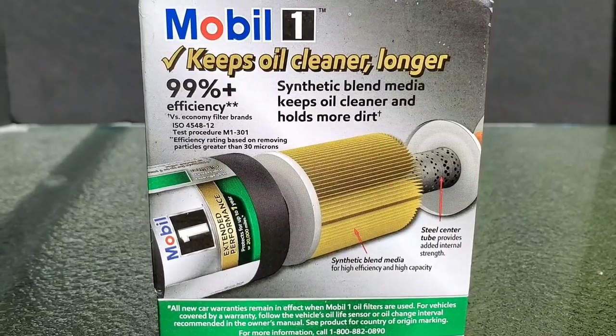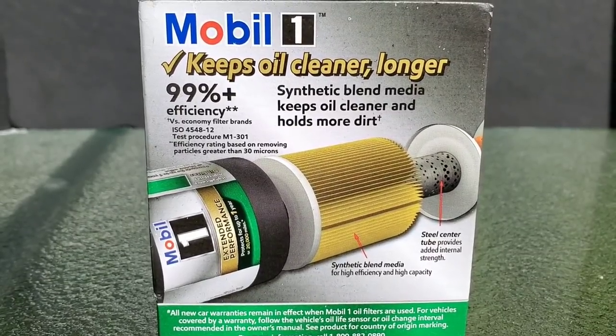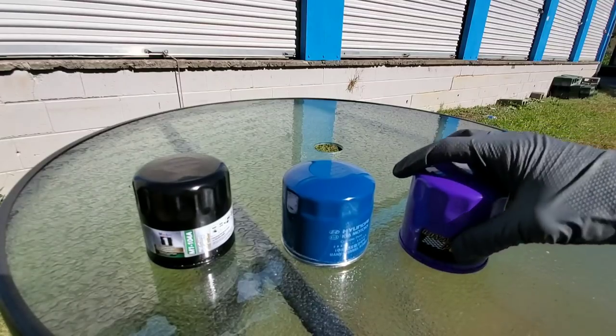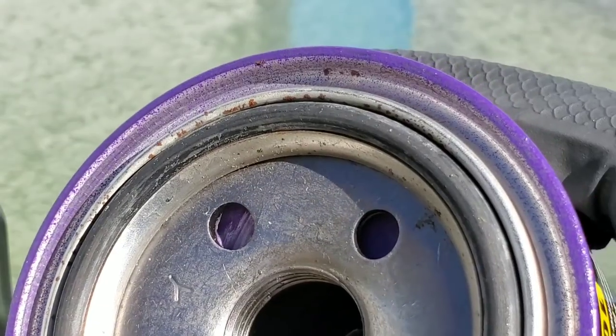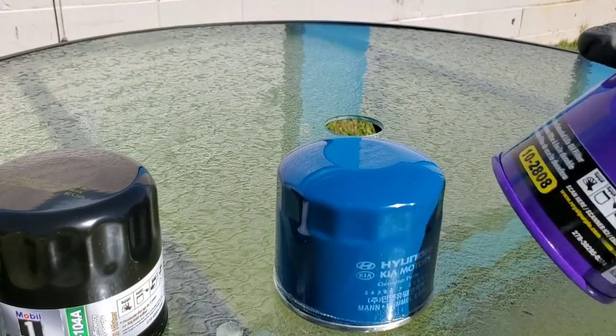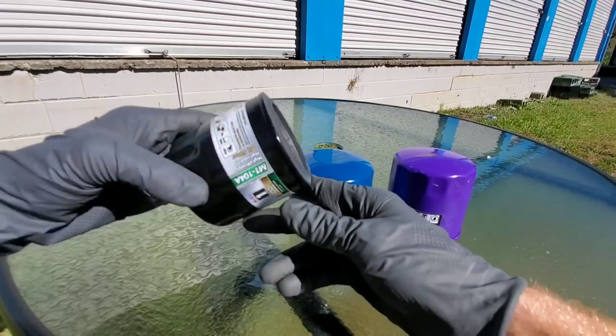Starting off with Mobile One — 99% efficiency, synthetic blend media keeps oil cleaner longer, holds more dirt. Royal Purple — 100% synthetic micro glass media. Take a look at these oil filters outside of the box. Notice the rust on the outside of the Royal Purple filter. Let's check out the Hyundai and the Mobile One.